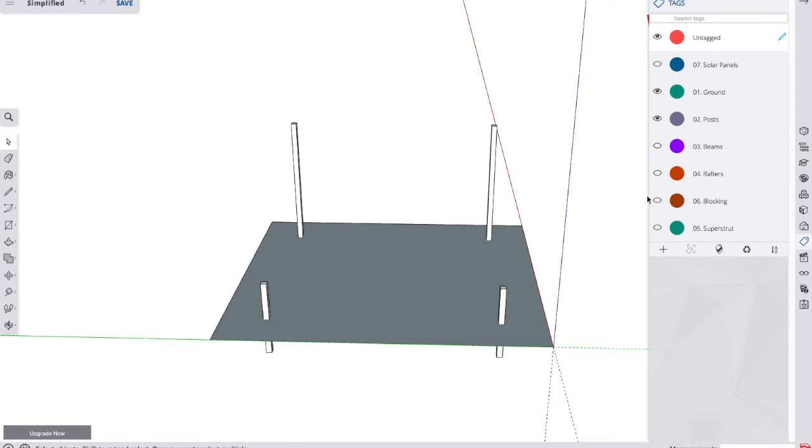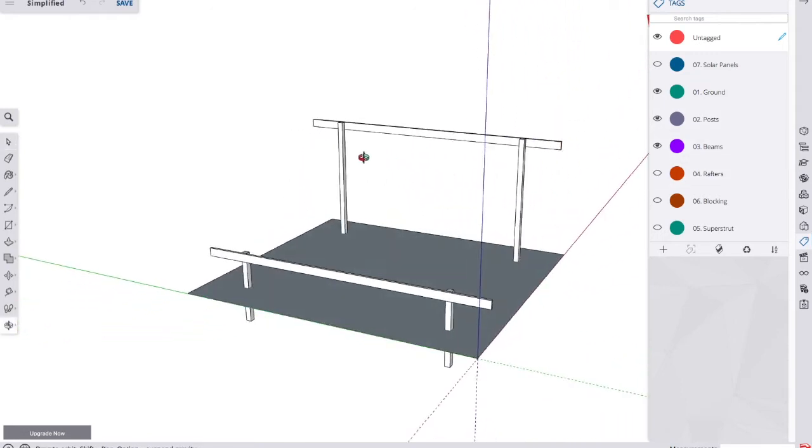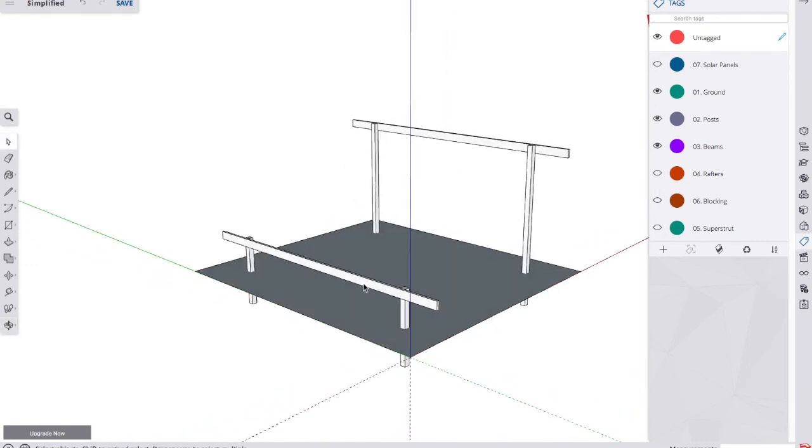After the posts are in, we'll add a set of beams to the front and back — those will be 16 feet long. The panels across measure about 16 feet, and from front to back they also measure a little over 16 feet before tilting. So our beams are 16 feet to accommodate the whole thing, with just a tiny bit of panel overhang — literally an inch to an inch and a half on the sides. Those beams will be attached to the posts with engineered screws.